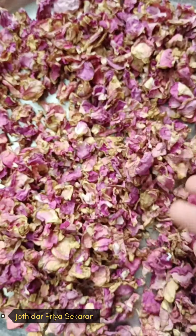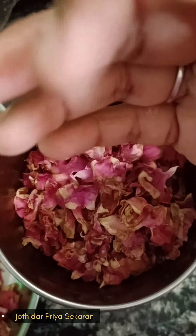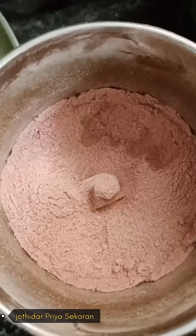This is a nice color — a yellowish pink color. This is how we transfer it to a mixer jar. Let's put the rose powder in the pot. Put the petals in the pot and grind it fine. You can take the pot and put the ground powder in.